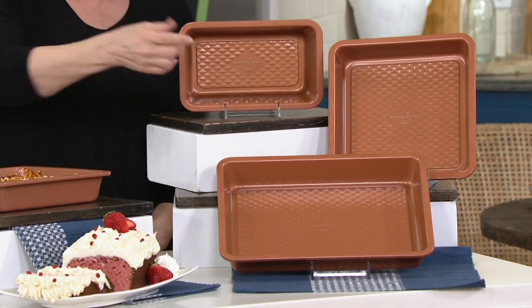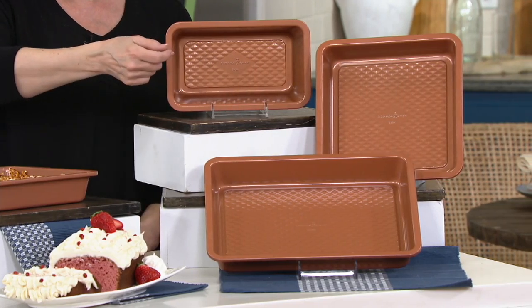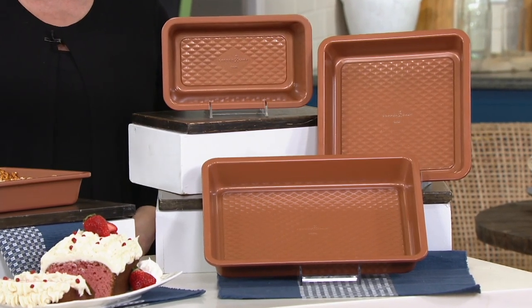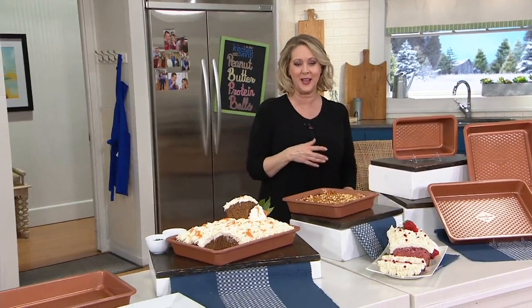But guess what? Clearance price. Look at if sold separately — $50.87. We're saving you more than you're paying because you're going to pay less than $20. Even at QVC's price, we're saving you more than you're paying.